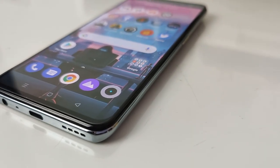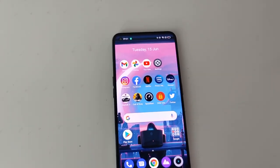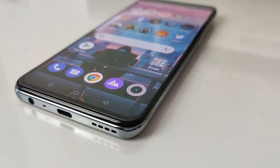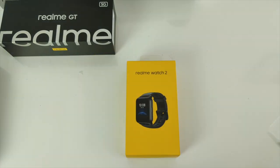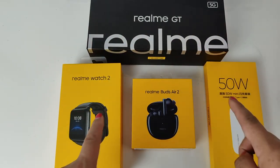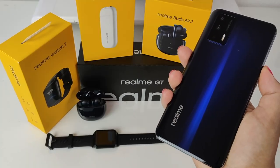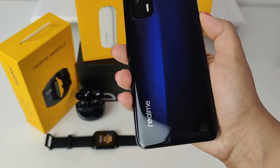Stick around on the channel for a more detailed test and review of the Realme GT 5G, where I'll show you the camera quality, gaming performance, browsing, and streaming experience. I hope you've enjoyed this exclusive unboxing of this Realme GT gift box. There is one more product outstanding — the Realme Watch 2 — which I'll be unboxing and reviewing in the coming days. Let me know in the comments which Realme product is your favorite and which one you're getting. If you enjoyed the video, like, comment, share, and subscribe, and follow me on Twitter, Facebook, and Instagram. Thanks for watching — take care and stay safe!